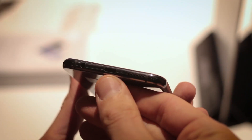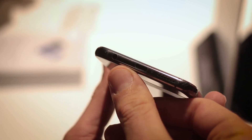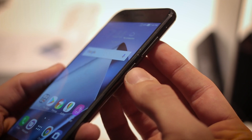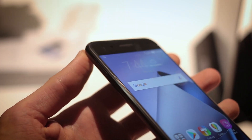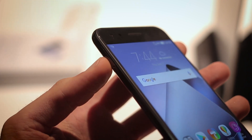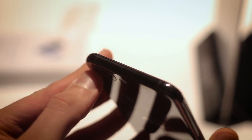At the base is a USB Type-C, a 3.5mm jack, and a loudspeaker. On the right-hand side are the volume rocker and power button. On the left-hand side, you've got a smart slot — room for two SIM cards and a micro SD card, which is really, really cool. Up at the top, nothing of note.